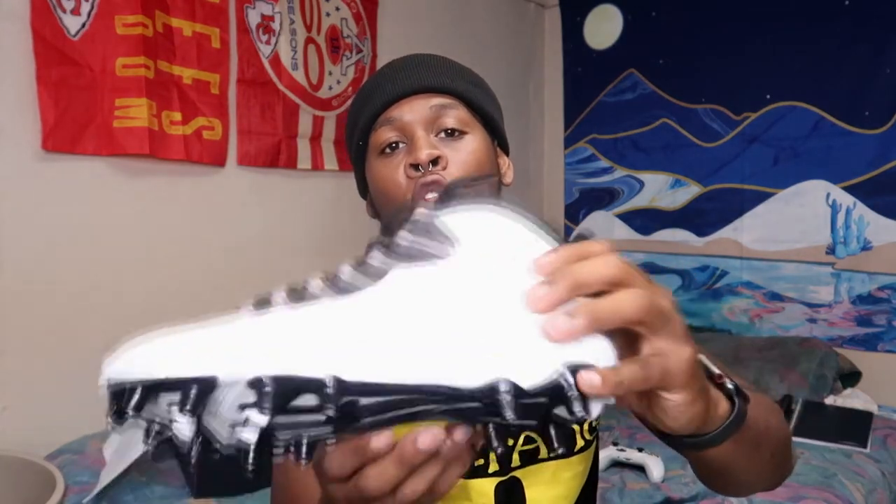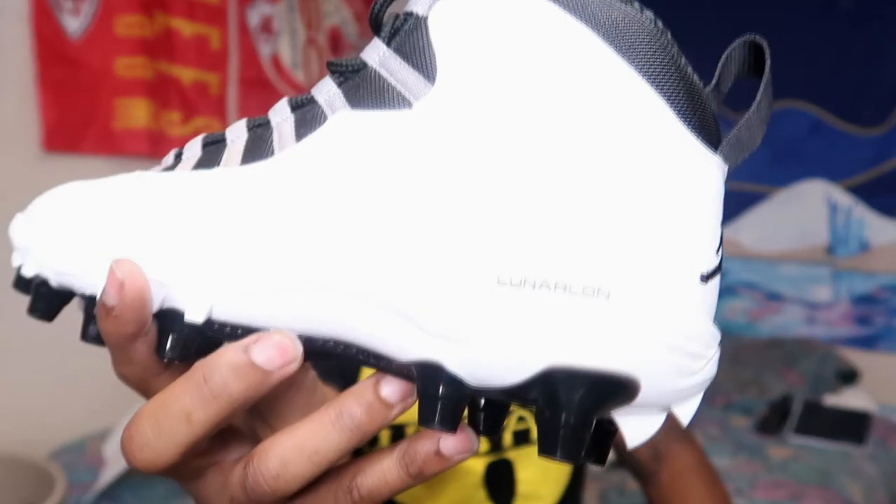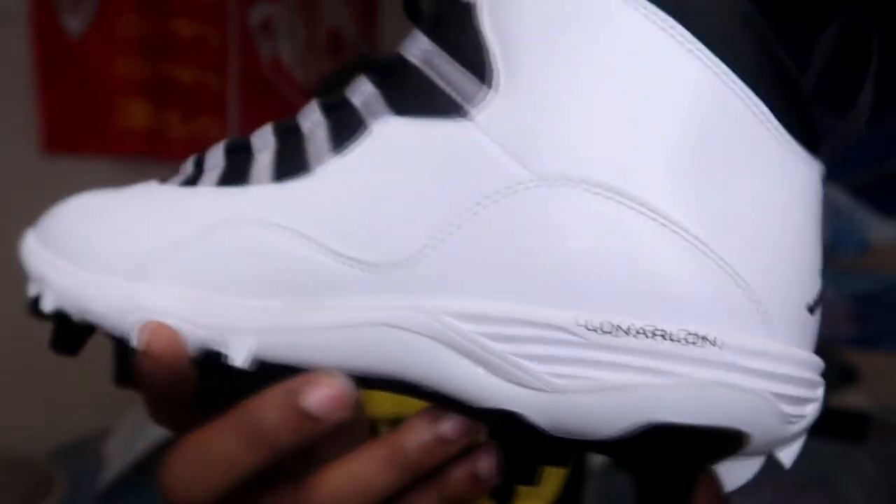I did try these on — they run true to size and fit snug. The only downfall I see is performance. This is my first Jordan cleat; I have tons of Nike cleats and they put a lot of technology into those. I think they basically just took a Jordan shoe and threw some cleats on it. The traction plate looks decent — it's a really old traction plate design — but you also have Lunarlon in the midsole, and they actually are really comfortable.